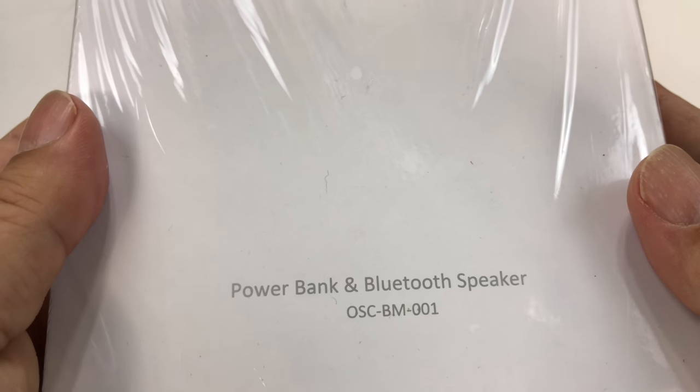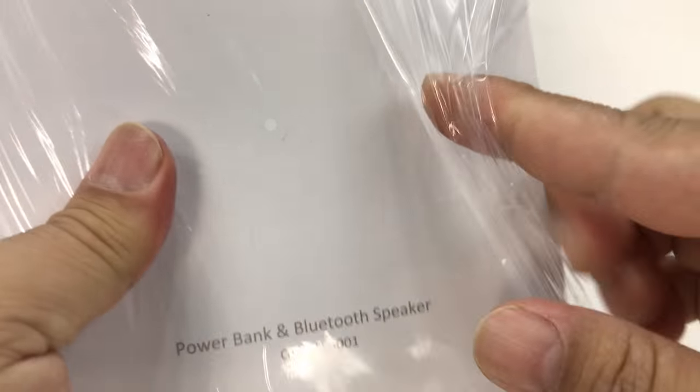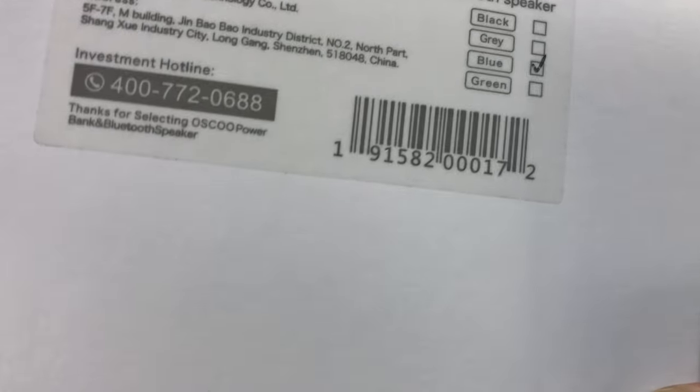I just got this OSCU power bank Bluetooth speaker. I'm pretty excited to check it out. I kind of tore the packaging open a little bit here to make sure we didn't fumble it too much on camera, but I wanted to just see what this is all about. I think that's the only thing I need to open.